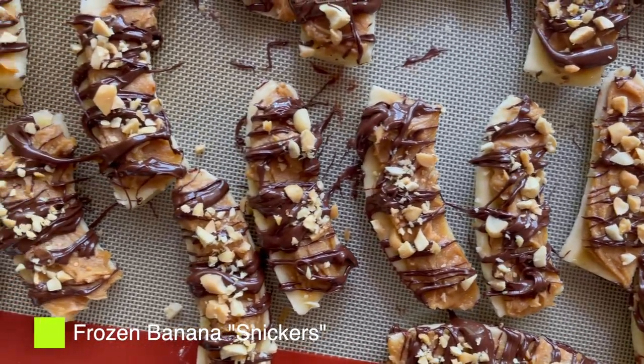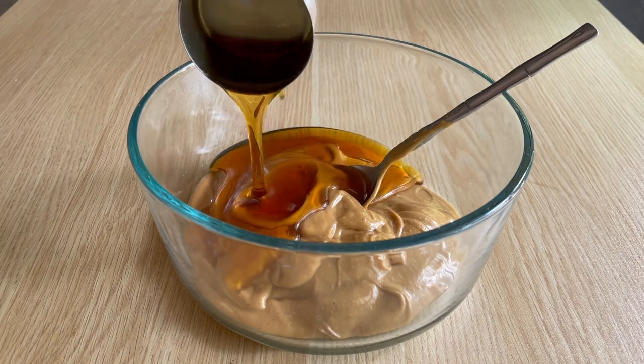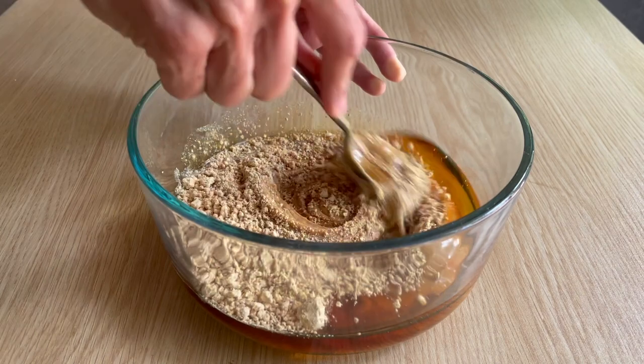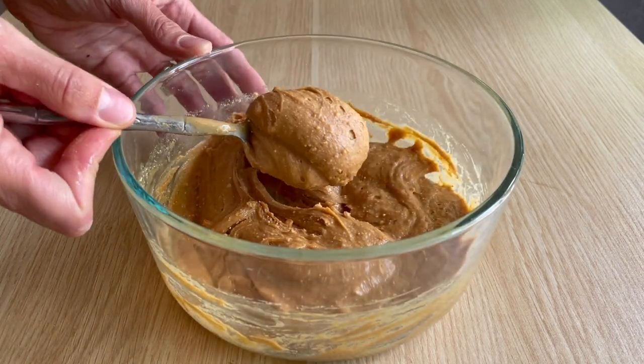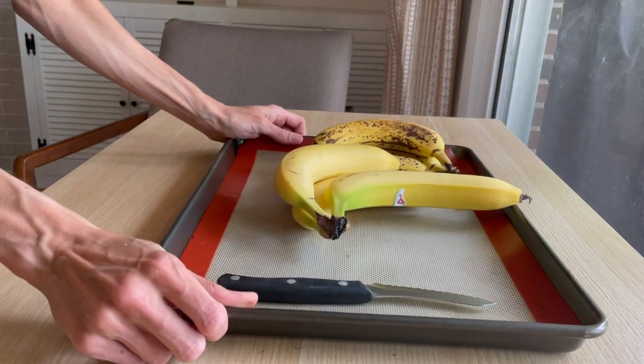Whenever I'm hosting, I love to think about what I can make in advance so I don't have as much to do the day my friends arrive. I started by making these frozen banana Snickers pops. I whipped up a thick, naturally sweetened peanut butter spread with natural peanut butter, peanut flour, and a little bit of maple syrup.